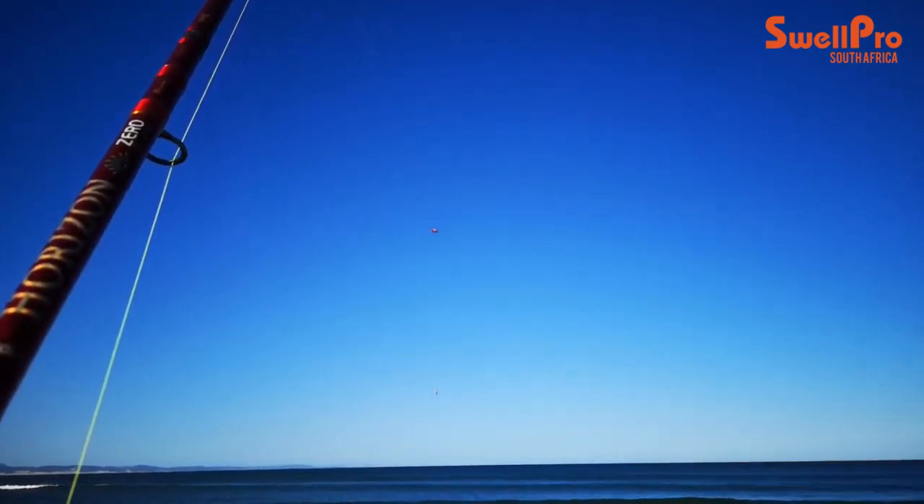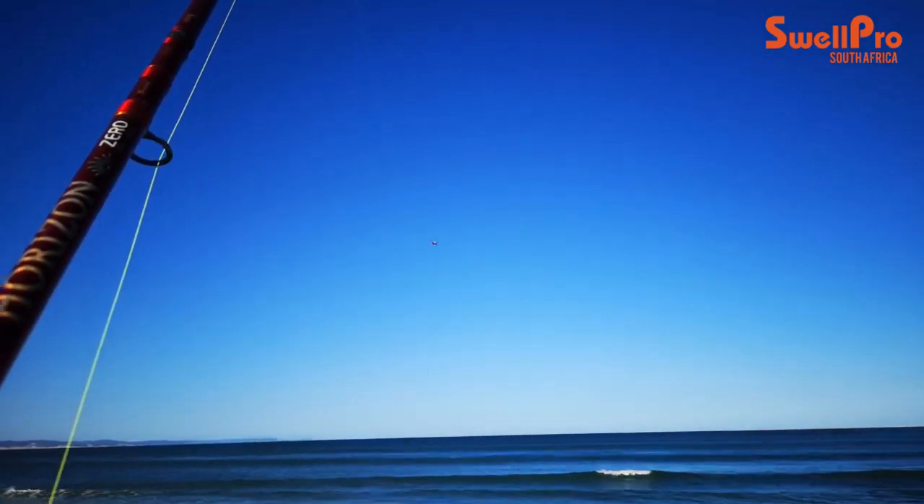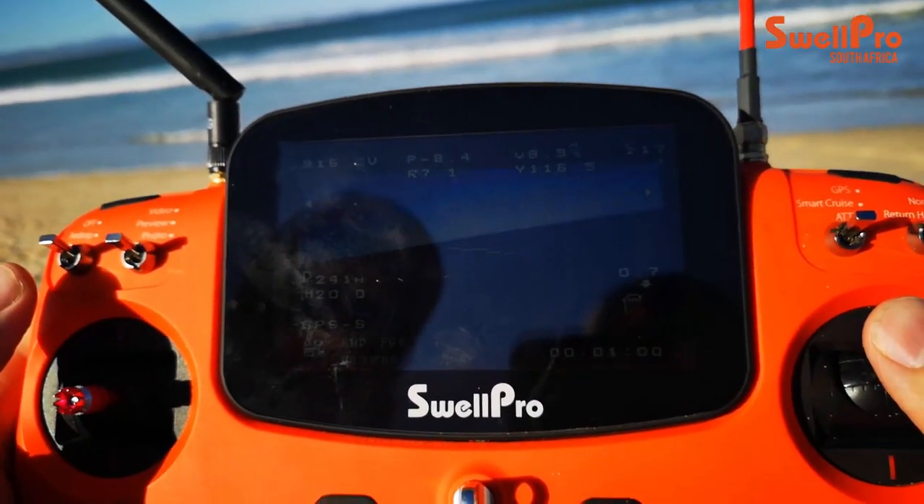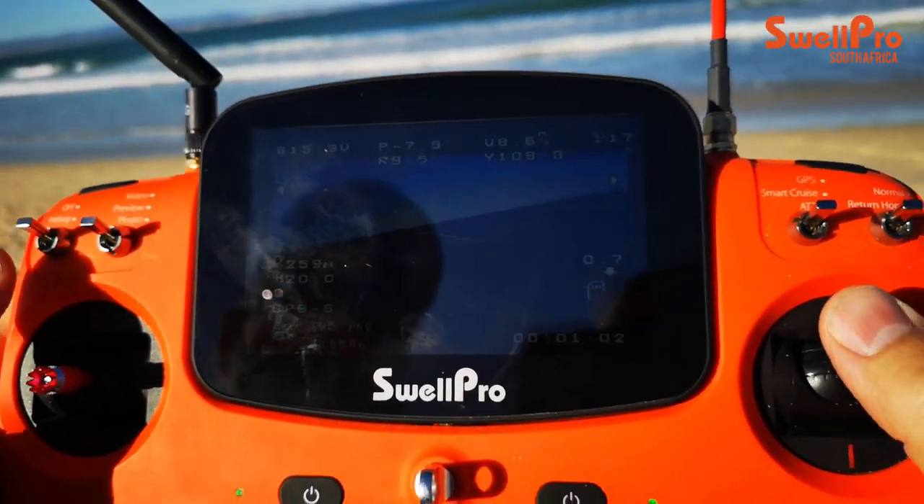Notice how nice and stable the drone is. We're currently at 220 meters, now 250 meters, and I think that's about fine for the drone.